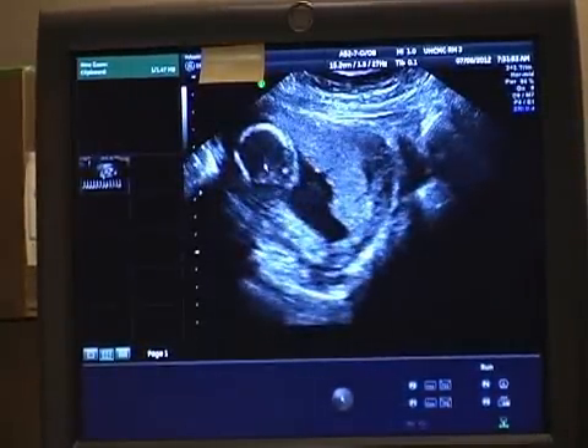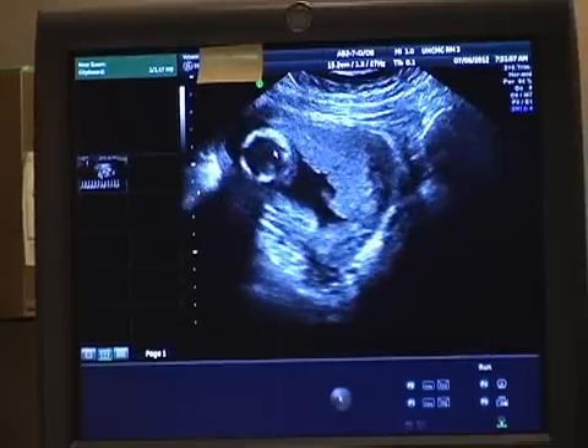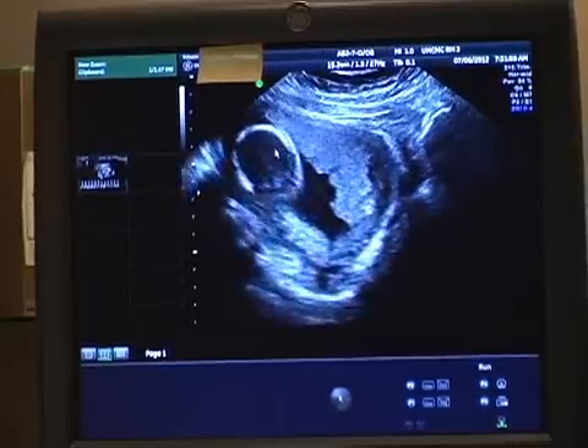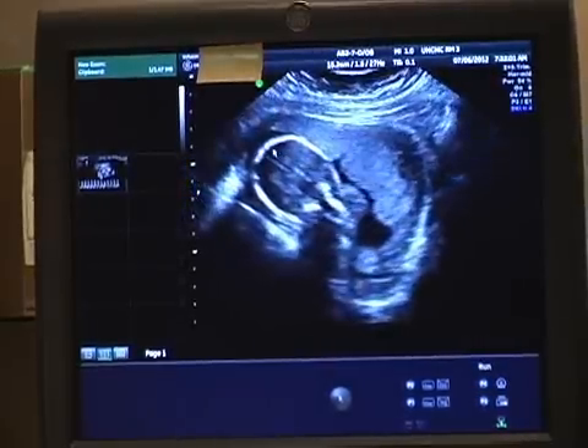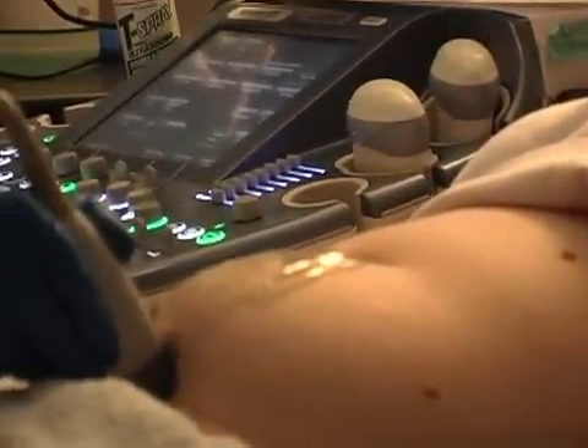Now when I look up a little higher, I see a head, and it's very tempting to say, oh my goodness, this baby must be coming head first. But let's do a little bit more investigation. So again, I have my probe oriented in a sagittal plane to the mother, with the marker toward the mother's head.